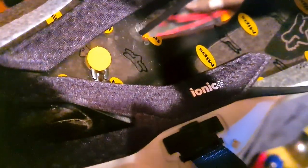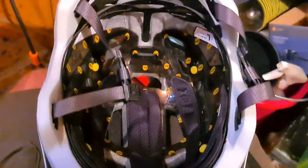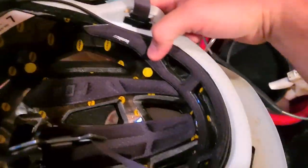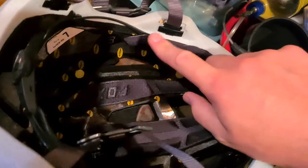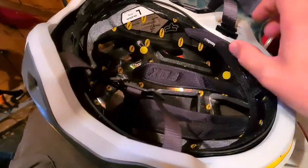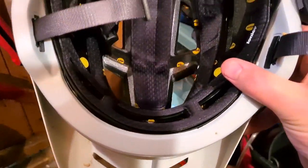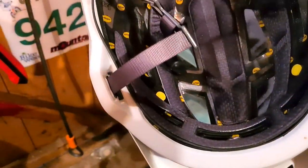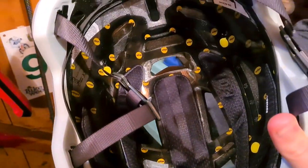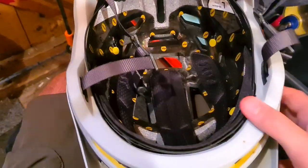The pads are all Ionic Plus coated with some kind of silver-incorporated material to stop bacteria growing and stop them getting smelly. You get two sets of pads instantly, which is cool — so you could wash one or replace it totally. There's a pad all the way around the brim and one over the top, which is particularly nice and chunky, helpful for me not having much hair there for cushioning.